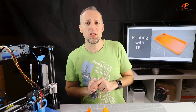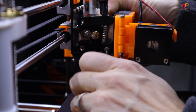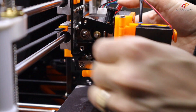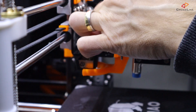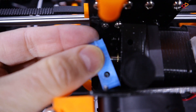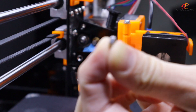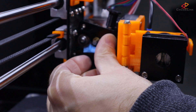Mounting the guide is actually easy. Just release the two screws that hold your extruder motor against the cooling block. Then take out the spring, release the screw nut from the distance screw and put the modification over the distance screw. Then put the nut back on, tighten it and remount the extruder motor.